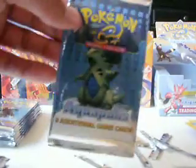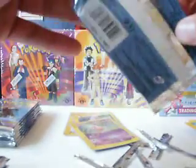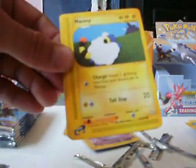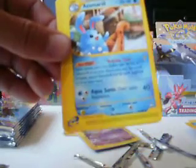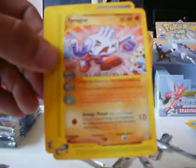Next one is a Tyranitar pack — definitely one of my favorite Pokemon. Although his new Mega form looks a little weird. He's supposed to look like Godzilla, and his Mega form is supposed to look like Space Godzilla. A little bit different, but I definitely still like him. Grimer, Magnemite, Chansey, Mareep, Sneasel. Reverse Holo is Lightning Cube, and the rare is a Jumurail. Tyrogue and Town Volunteers.